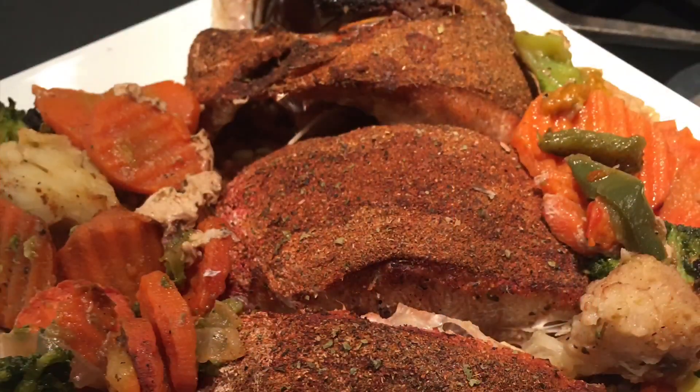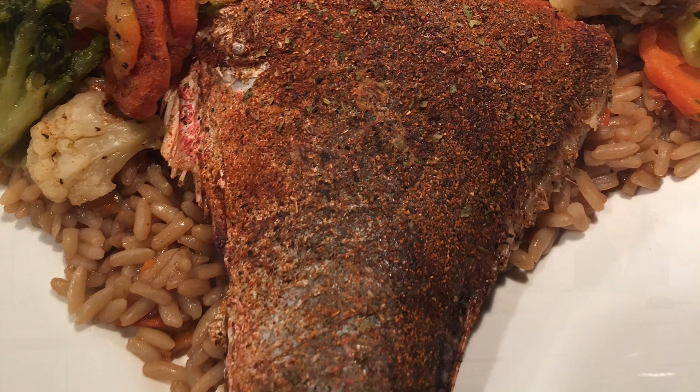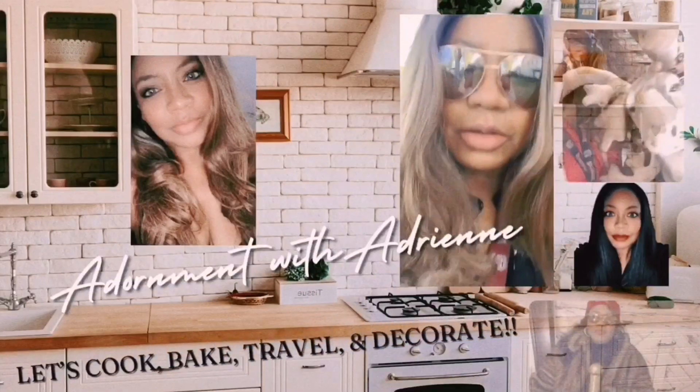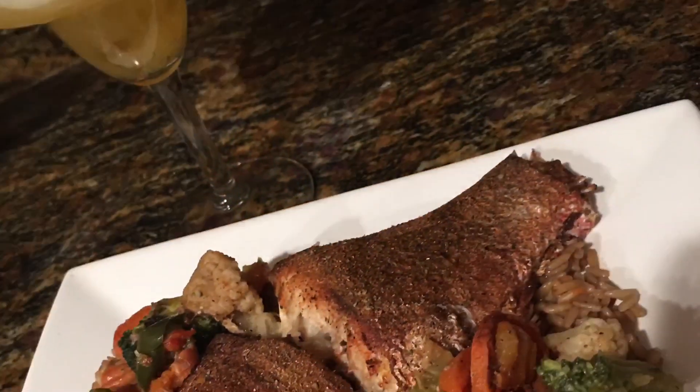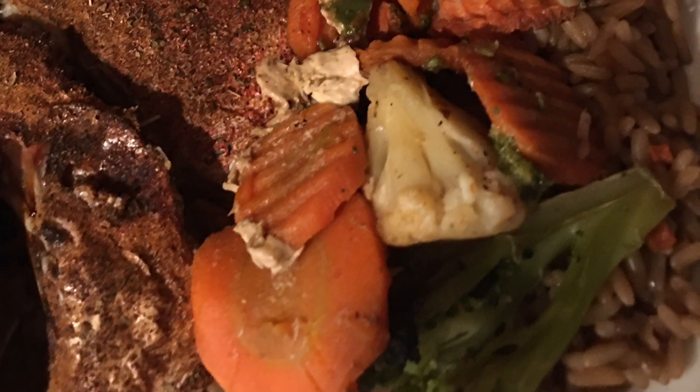Let's make an oven roasted red snapper with vegetables and a pineapple almosa. Welcome back to Adornment with Adrienne. I'm Adrienne, your girlfriend, your auntie of lifestyle and decor.